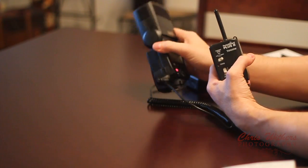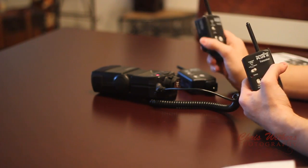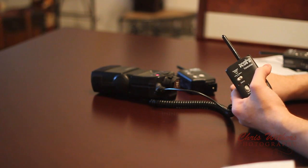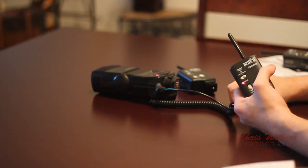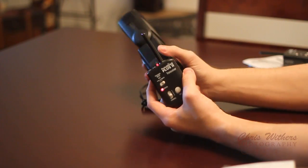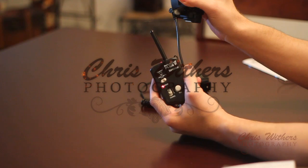This is a pretty basic setup. You can also set up another Pocket Wizard — for example, I can take this along with another flash and another cord and have another 580 EX2 flash firing as a rim light or fill light on the other side. This is just to give you a brief demonstration of what the Pocket Wizards are capable of, and also the cord you can get for the 580 EX2 flash. I hope this tutorial helped. I'm Chris with Chris Withers Photography.